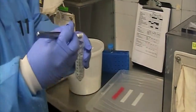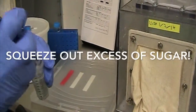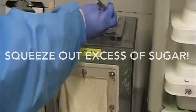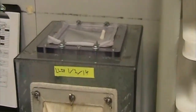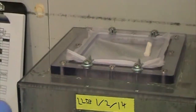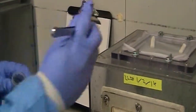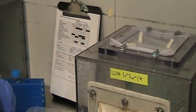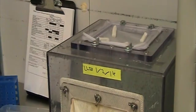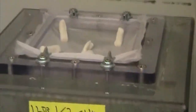Then you grab the sugar-soaked cotton cord from the falcon tube and squeeze it out against the side of the tube. You don't want any dripping sugar water on top of your cage. You don't want to squeeze it too tight and remove all the sugar, but squeeze it just enough so there's no dripping. Put it on the cage. I usually put two per tube — this is just a small demonstration of what we do.